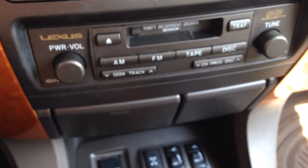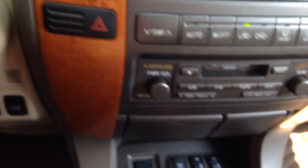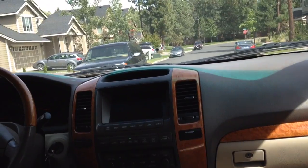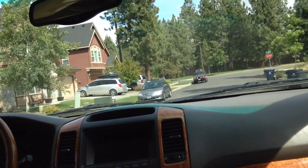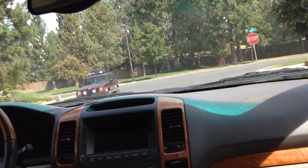It's got a cassette deck and also a CD player — really any option you would expect in any car. Inside, the Lexus drives pretty nice. For an SUV of its size, it rides rather smooth and very quiet.